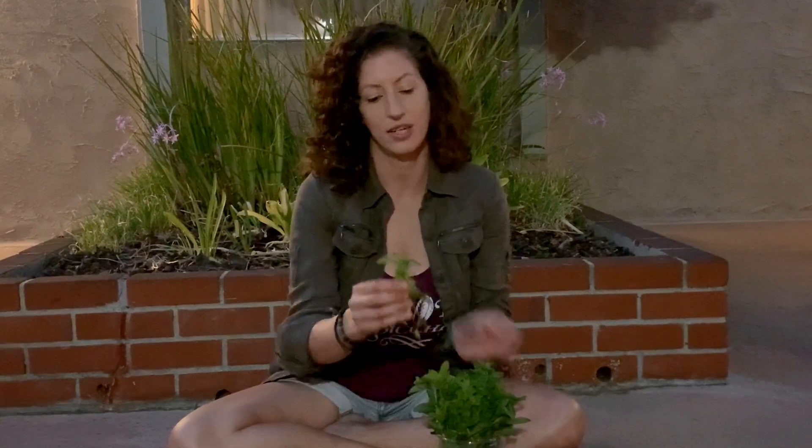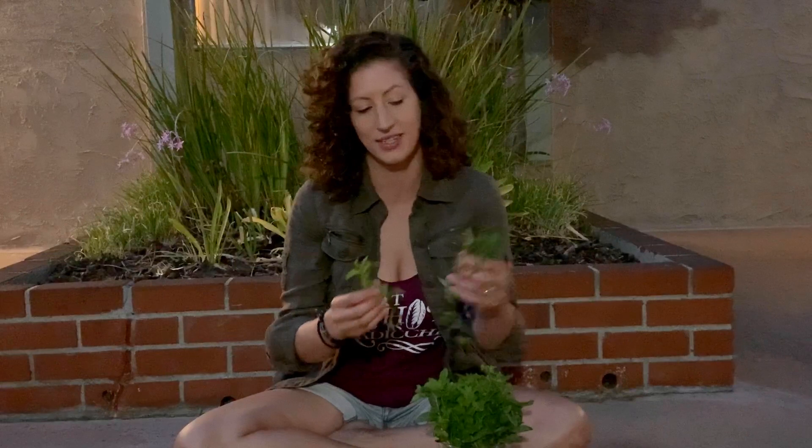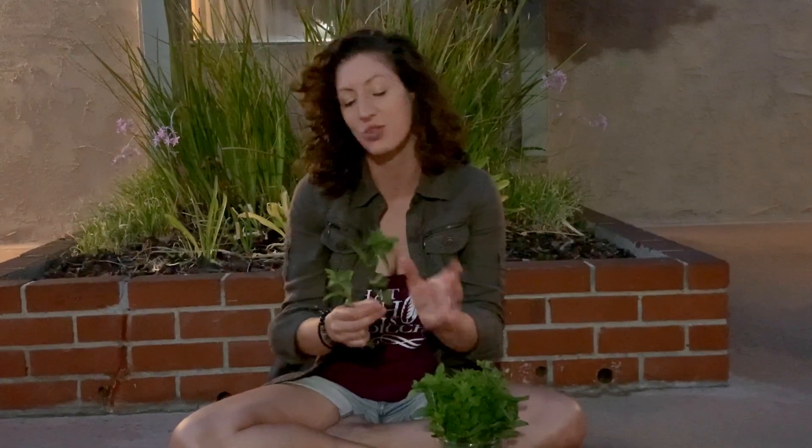For your mint, here you can see I've got spearmint and chocolate mint — two very different flavors. Your spearmint is going to be pretty sharp and intense, and your chocolate mint will be a little bit sweeter.